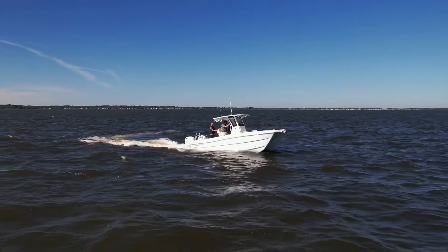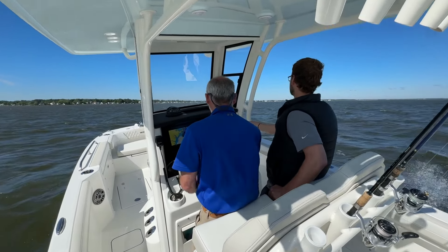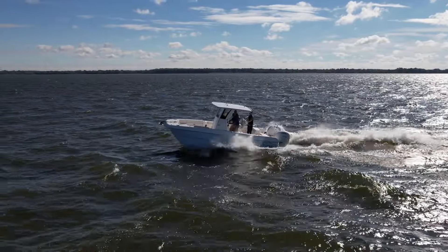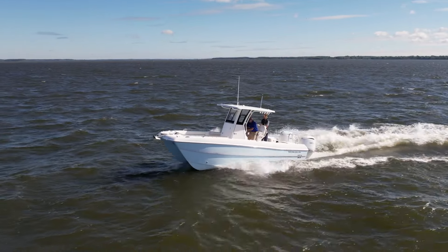Hammer time! At 3,000 RPM, we're already on plane doing the mid-20s. At 4,500 RPM, we've got speed in the mid-30s — doing 37 right now. Let's see if we can get wide open.